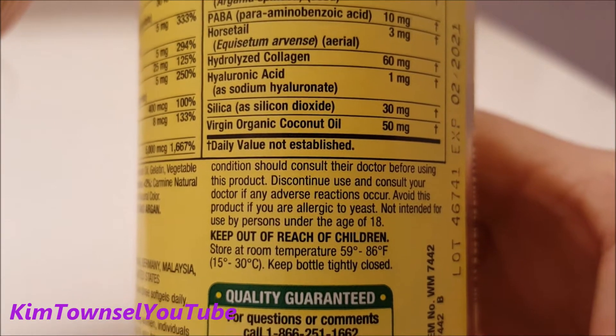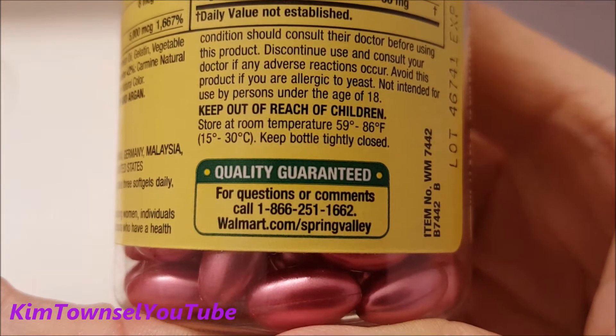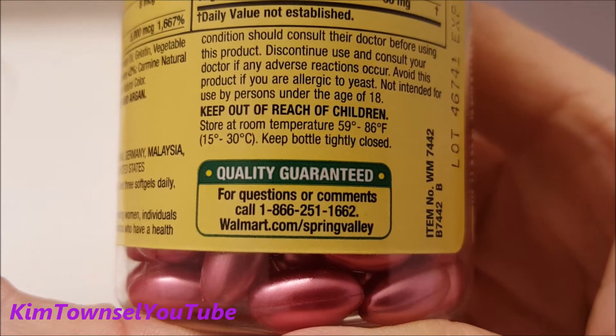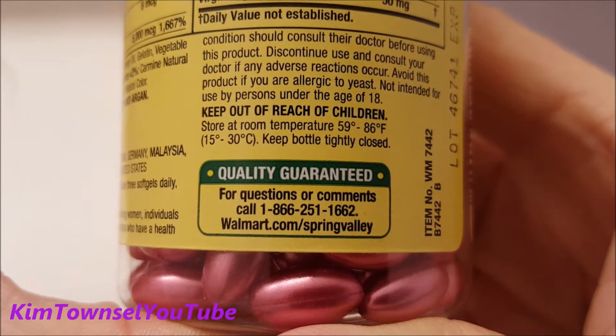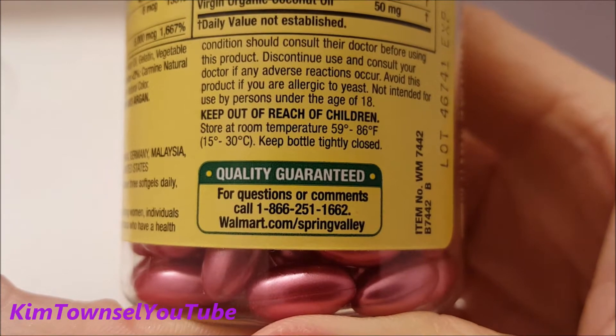There's the mandatory warning. And since it's a Walmart product, it is guaranteed. If you have questions or comments, you can call the number on the packaging or contact Walmart using the Spring Valley contact information.